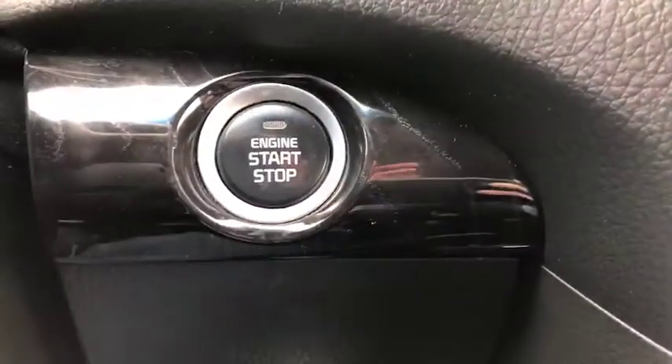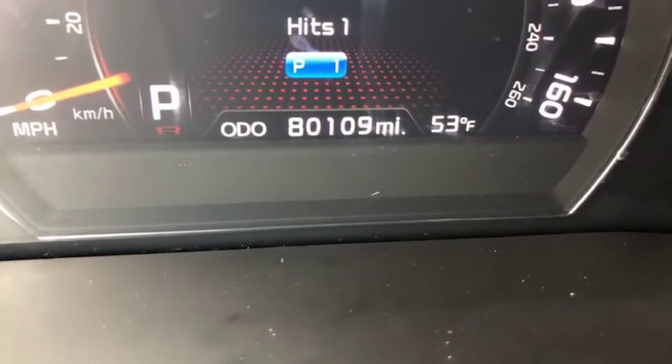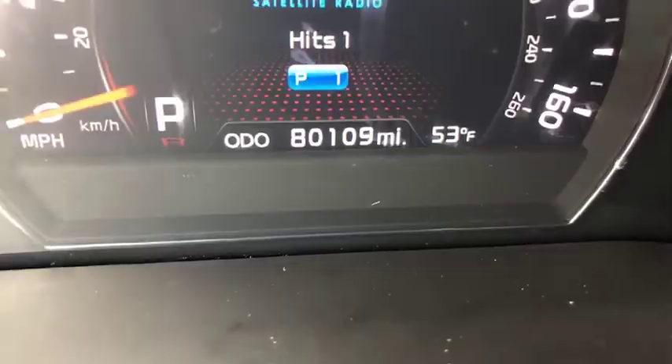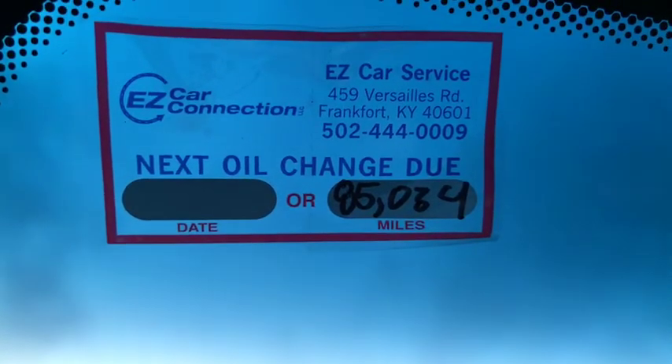Before I turn it on I just want to show you this is the push-button start-stop engine. To confirm, the mileage is at 80,109 miles. This has been serviced by our EZCar service team — shout out to them, thank you guys.